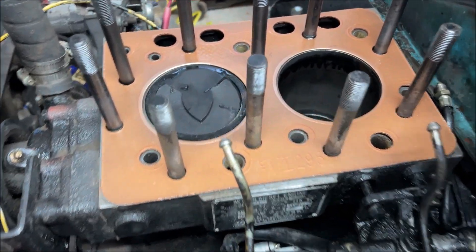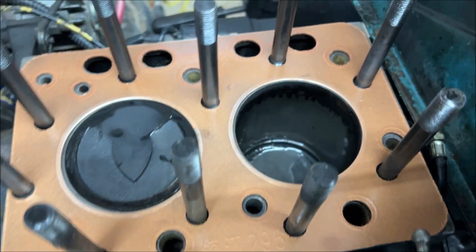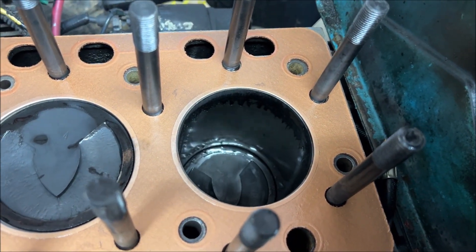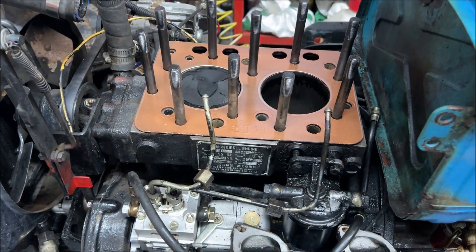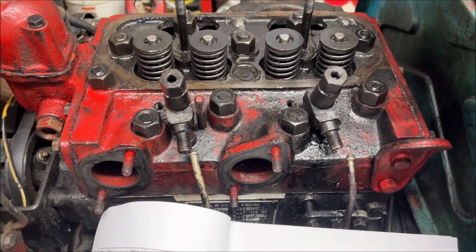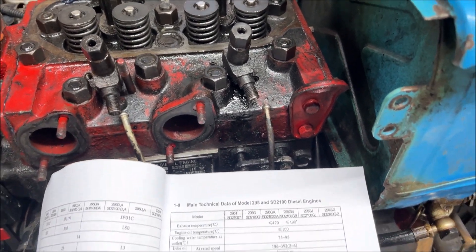Here's the gasket — going to get that prepped and we'll get it on there. Here we are with the gasket dropped back into place. Now we're going to grab the cylinder head and throw that on there. I have the head nuts back on there, just finger tight.